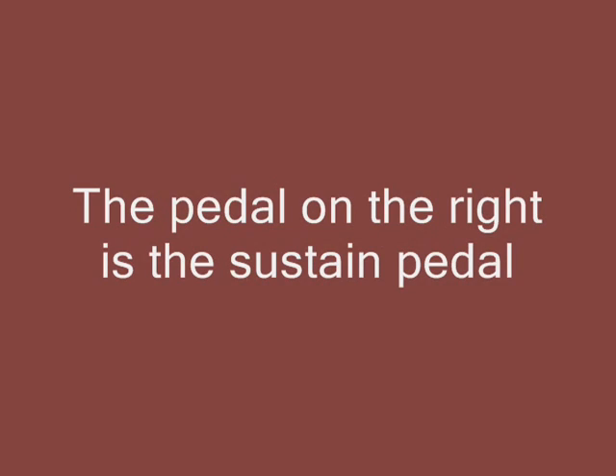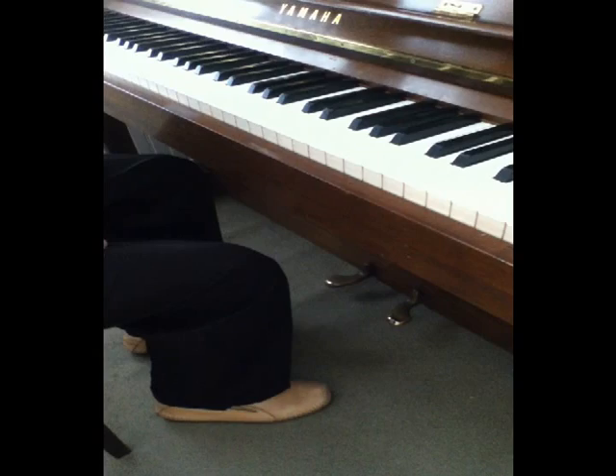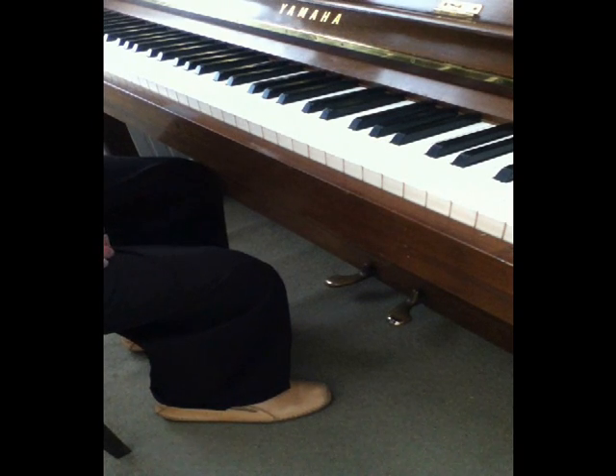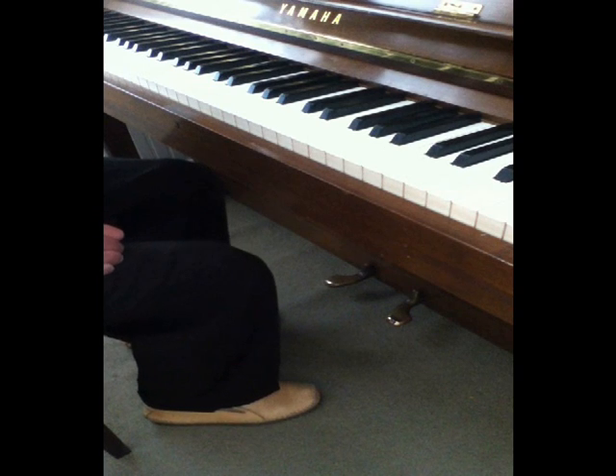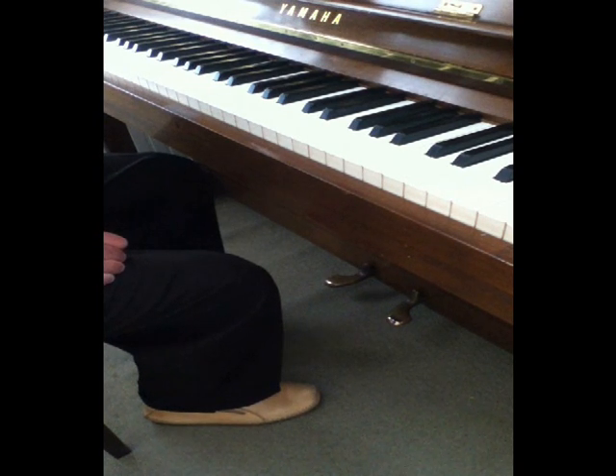There's something else that we have to do in order to create this pleasant sound. We have to use one of the pedals on the piano. This piano only has two pedals. Your piano might have three pedals. Let's talk about the pedal on the right, because that's the sustain pedal that we want to use for a lot of our improvisations.